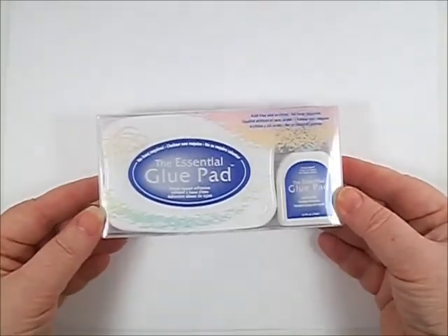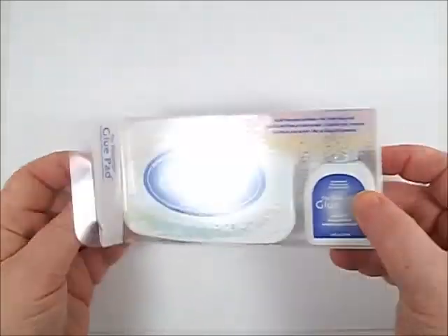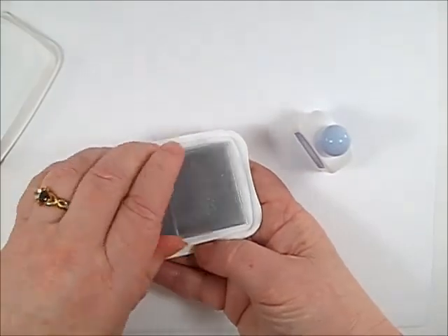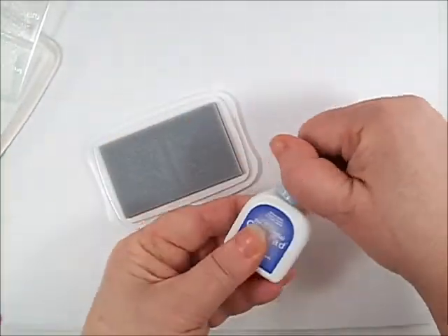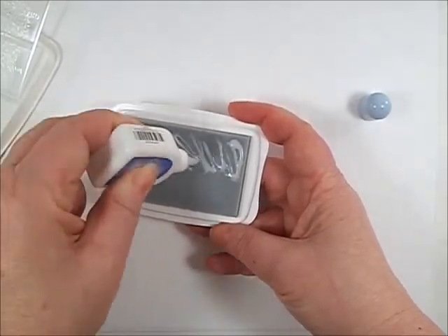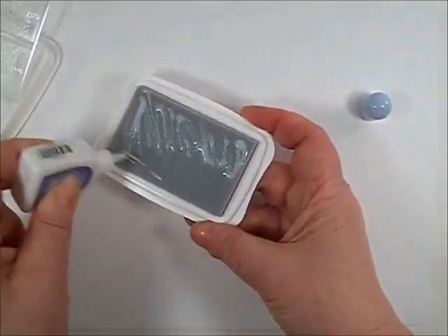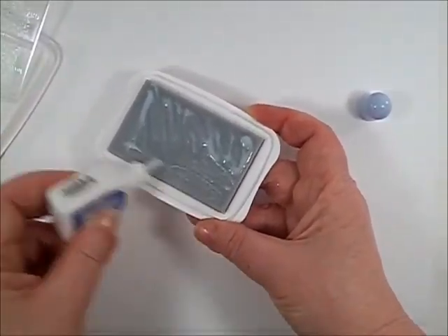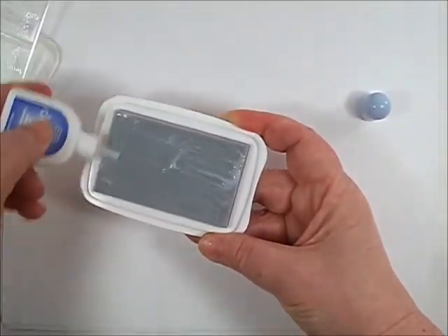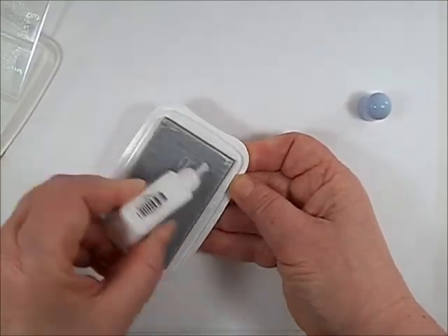For our projects today, I am using Imagine Crafts Essential Glue Pad. With your purchase, you receive the pad and the bottle of glue. Simply apply the glue to the pad and rub it in with the nozzle. This glue is acid free and archival safe. Clean up is easy with wet ones or your favorite stamp cleaner.